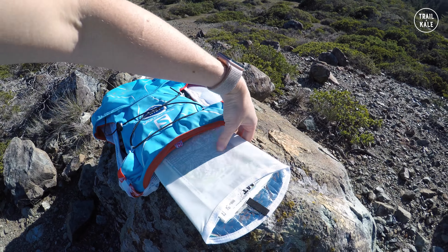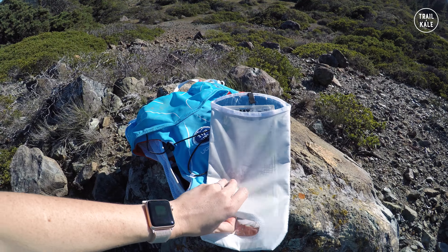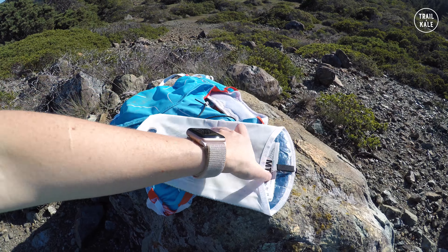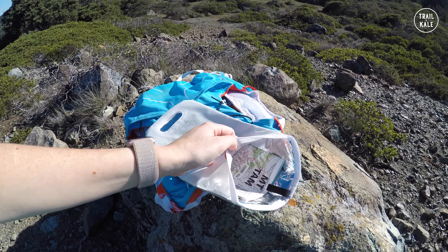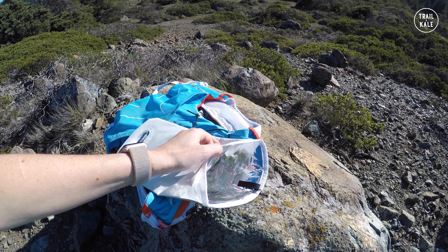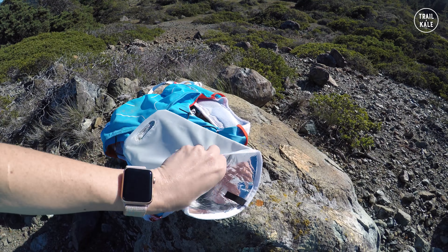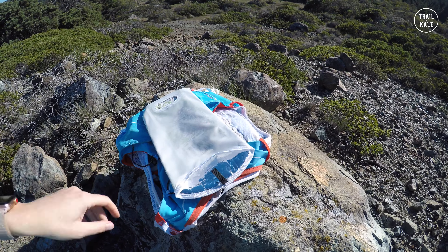There's a removable liner inside — I think it's intended for a water bladder, to keep it a bit cooler. Sometimes if I'm not carrying much I don't even take it with me, but I find it useful for putting things you don't want to get wet from sweat or rain — it gives a bit of protection. It's still easy to access because it sits inside and you can reach behind or easily take it off to get whatever's in there.